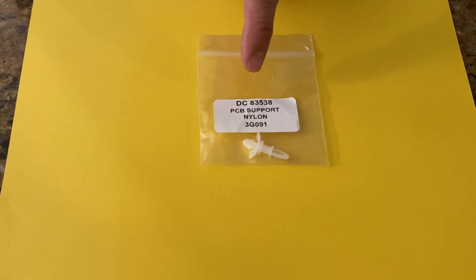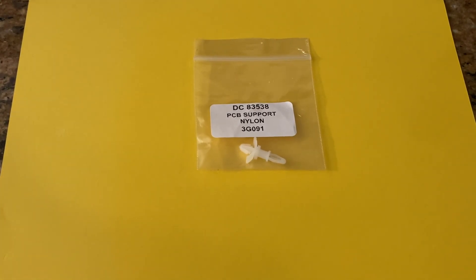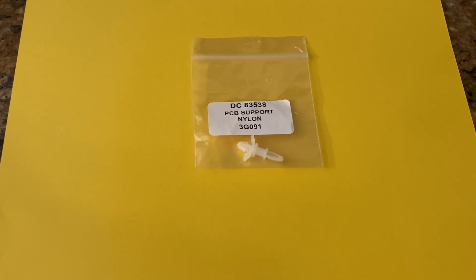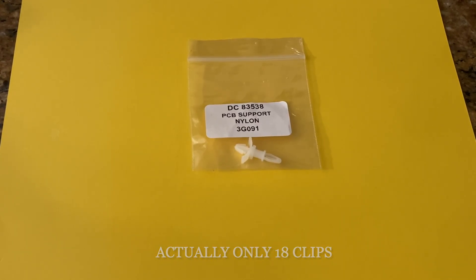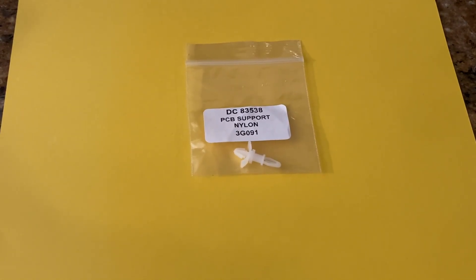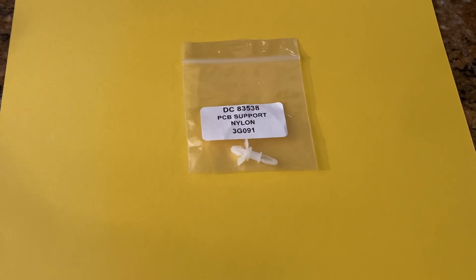Before we reinstall the relay boards, I'm going to change out the clips that support them. On my oven the clips looked brittle and some were already broken. The part number for these little clips is DC83538 — there are 19 of them for my oven, which is the CPS227. You can get these online for anywhere from a dollar to a dollar fifty a piece. Don't pay the sites charging upwards of seven dollars a piece. I bought mine from repairclinic.com — you can get those on the cheap from them.